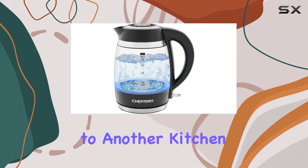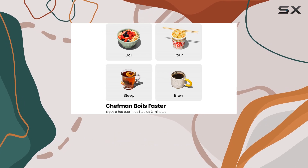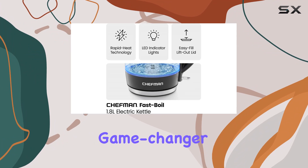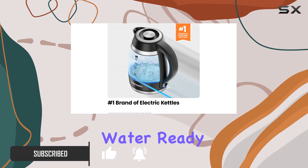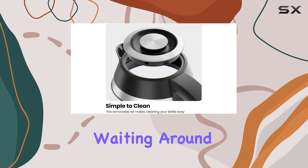Hey everyone, welcome back to another kitchen appliance review. Today we're diving into the Chefman Fast Boil Electric Kettle. This kettle is a game changer for anyone who loves their hot beverages — with its 1500W power, you'll have boiling water ready in just three minutes flat. No more waiting around for your tea or coffee to brew.